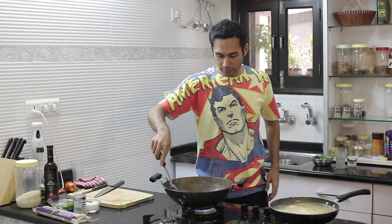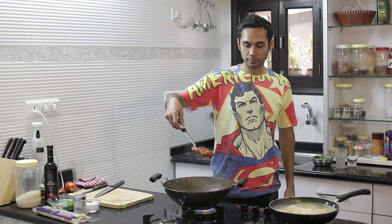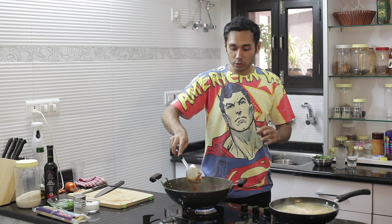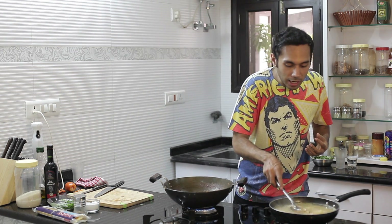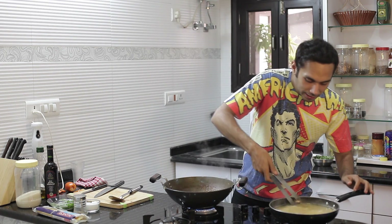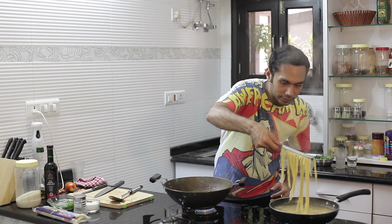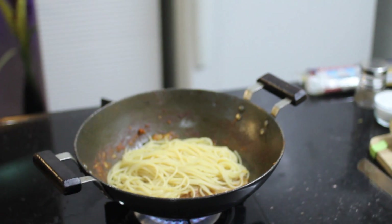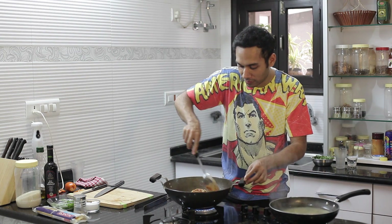If you notice how thick this has become — it's almost like a thick paste. What you want to do is mix the spaghetti into it. My tong is missing, so I'm going to use the chimta. This is a quick step; cannot falter. Look at this beauty. Now, with a gentle hand, you mix your sauce with the spaghetti.